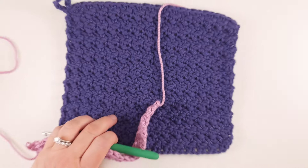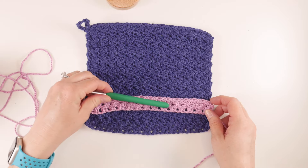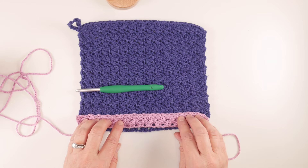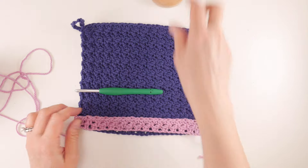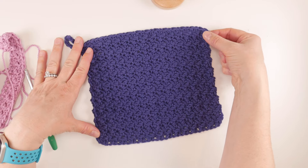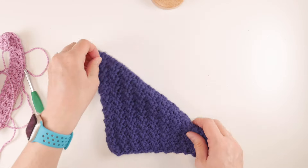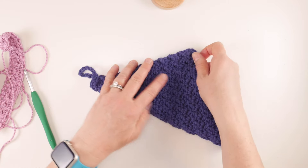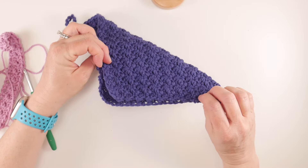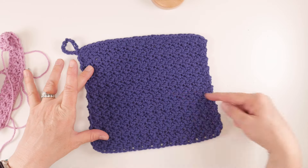For the rest of your dishcloth, just keep repeating row two over and over again until your dishcloth is the same width and height. A quick way to check if it's square — take the corner of your square and fold it diagonally to the opposite corner, straighten it out, and if there's little to no overhang it's about square. You can also measure it with your tape measure — fold the corner upward and if it lines up into a nice triangle, it's square.